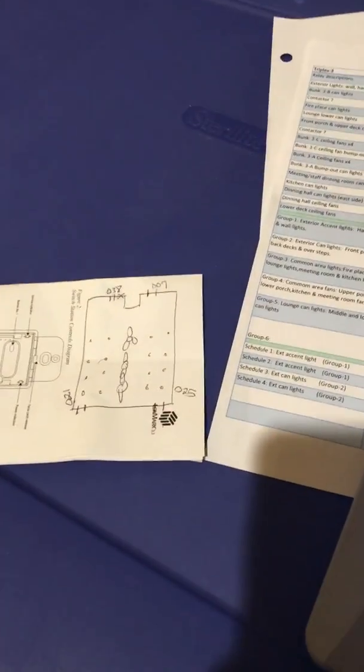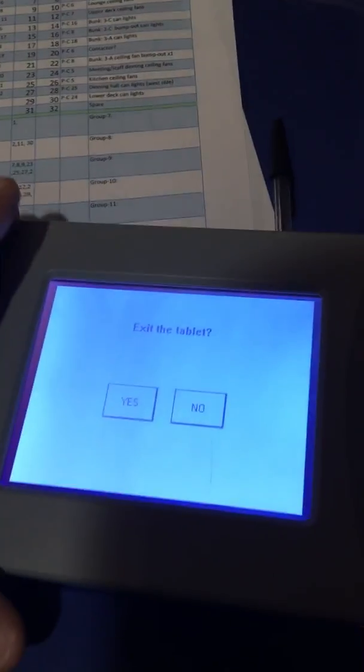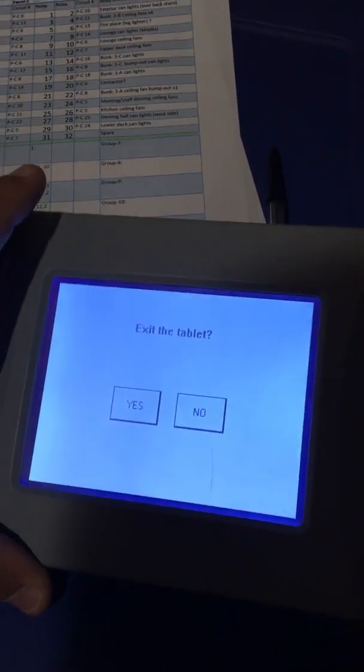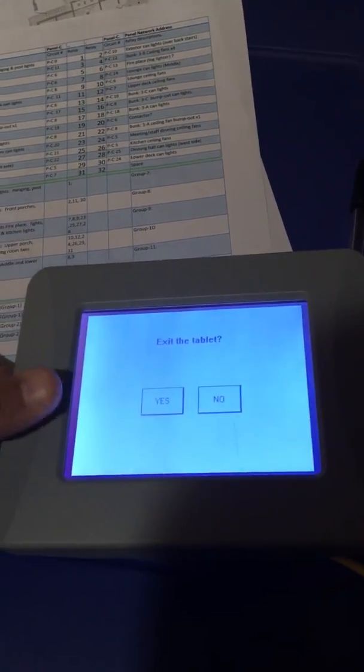We're going to reprogram a switch real quick. This is the tablet — if you have a large building and this is all you have to control your system, my heart breaks for you. That interface is not perfect, but it is so much better than this.